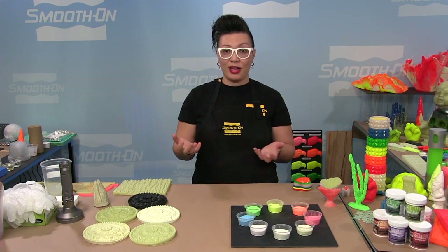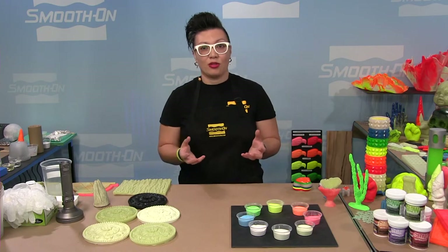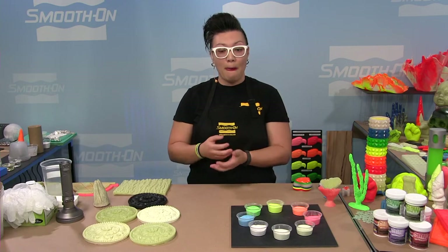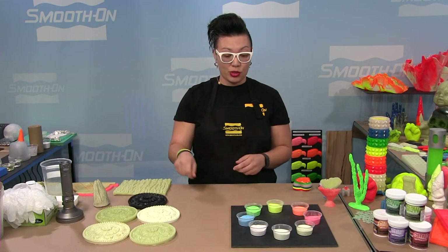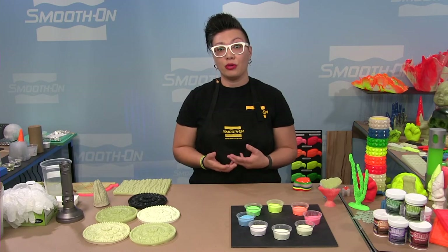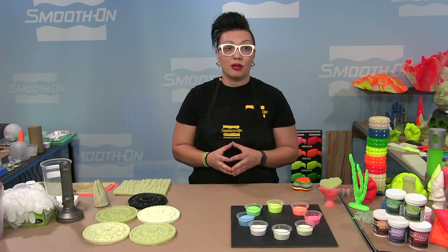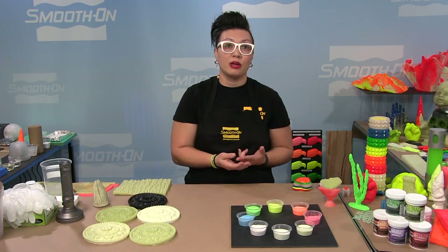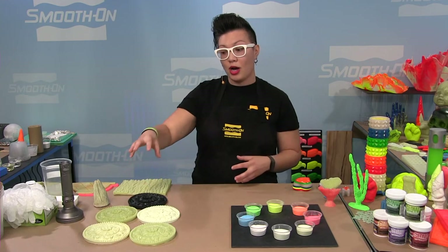It's relatively simple. The two most basic techniques are: mixing the powder into a material like a resin and pouring it, or mixing it in and brushing it onto a surface to create a gel coat. You could also make a coating using something like our Urocoat or XTC 3D. So brushing as a coating versus mixing and pouring — those are your two main techniques.